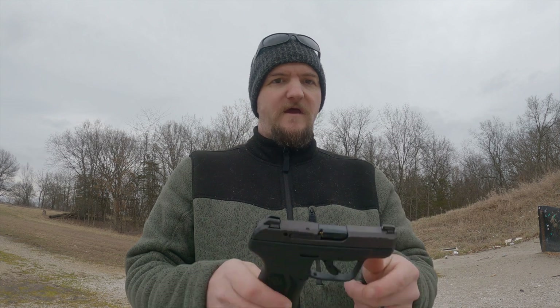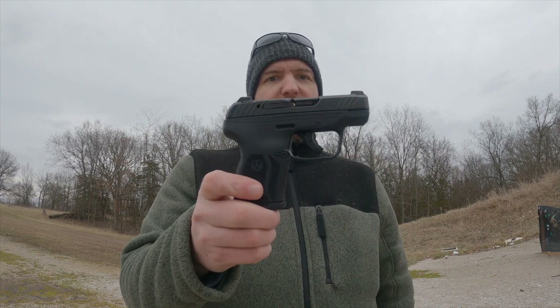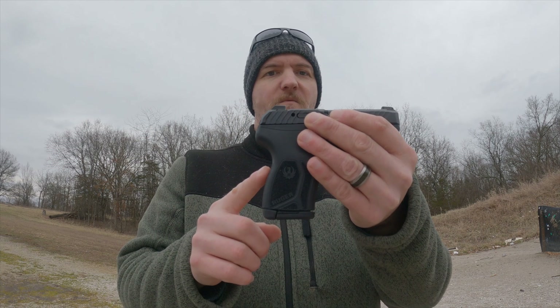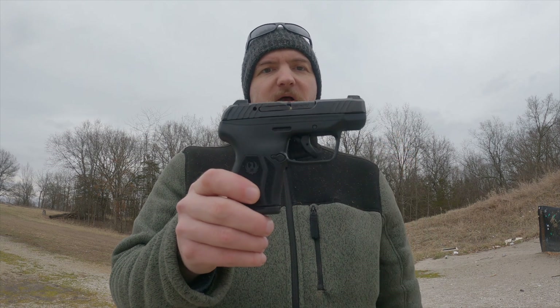Hey everyone, Adam here. So I'm back at the range again, and this time I have a Ruger LCP Max. It is a double stacked 10 plus 1 single action semi-automatic pistol.